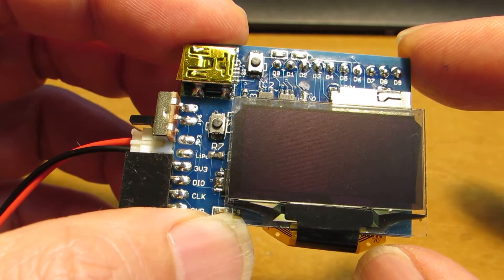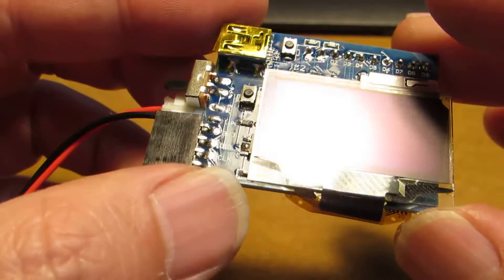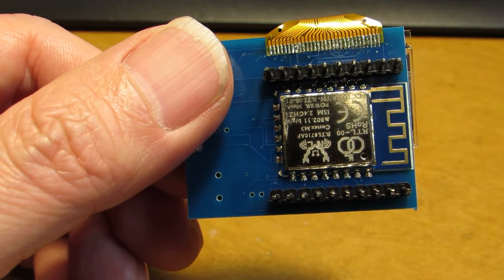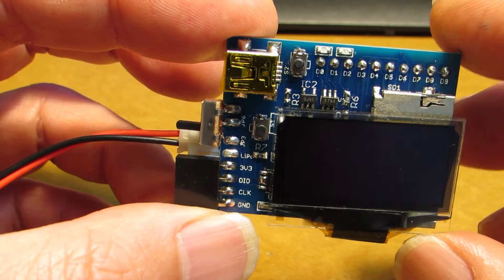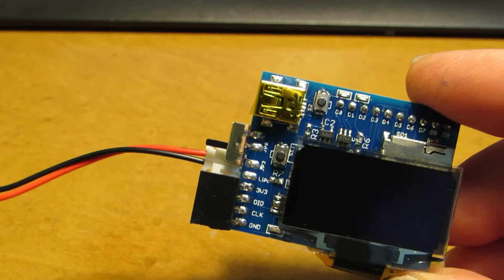It is not the SSD1306 but it works as well. The original RTL-S710 does not have an AD converter, so I added a 3-channel AD converter put on the board, connected through the I2C interface.